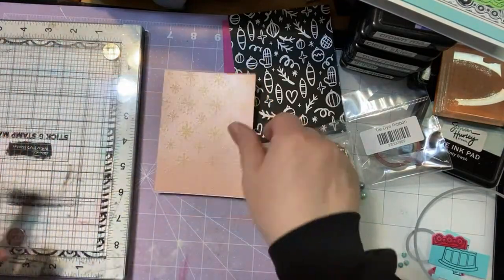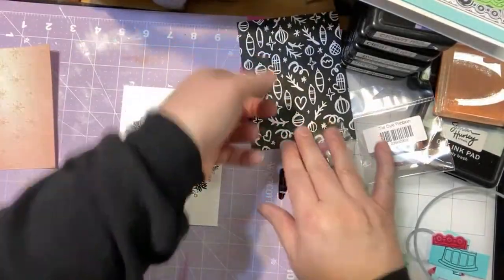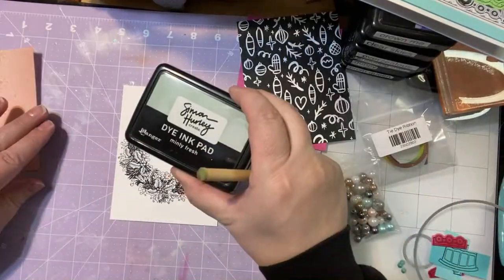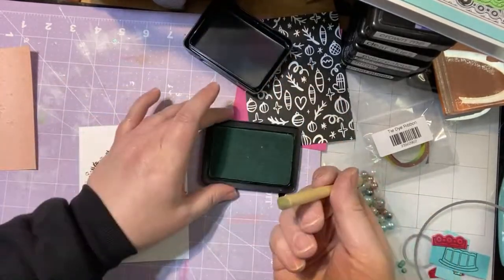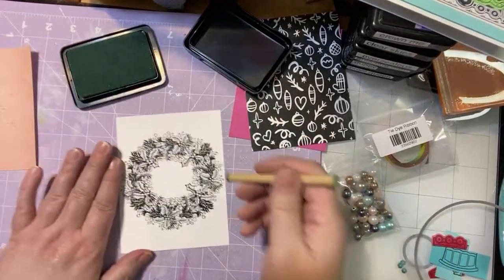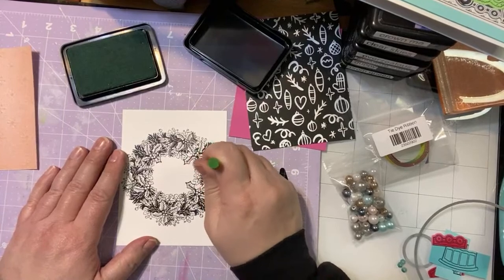The next thing we're going to do is take this really pretty roof card panel from the kit, and we're just going to do a really quick way to add some color to it. I'm using the Minty Fresh ink from Simon Hurley. I need to buy more of these blending tools — I love them but mine are all kind of ready to be replaced. So I'm just kind of patting it on there.